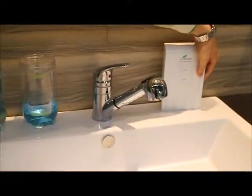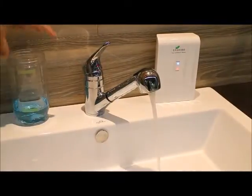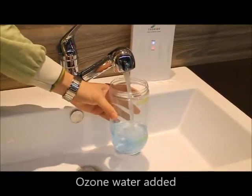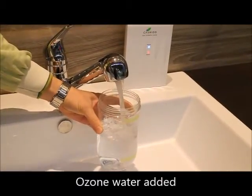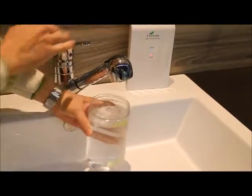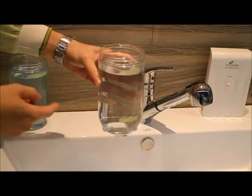Next I turn on our 10-second machine ozone generator. This is now creating ozone water. I'm going to add ozone water into this cup. You can see that after adding ozone water, the ozone has completely dissolved the ink.